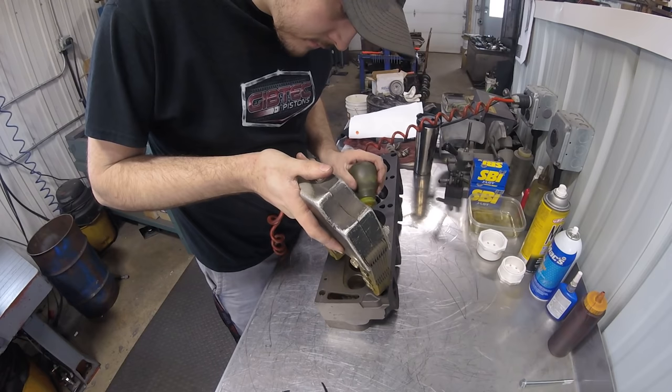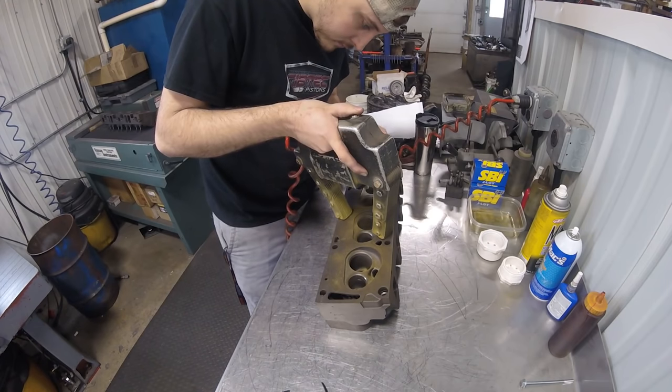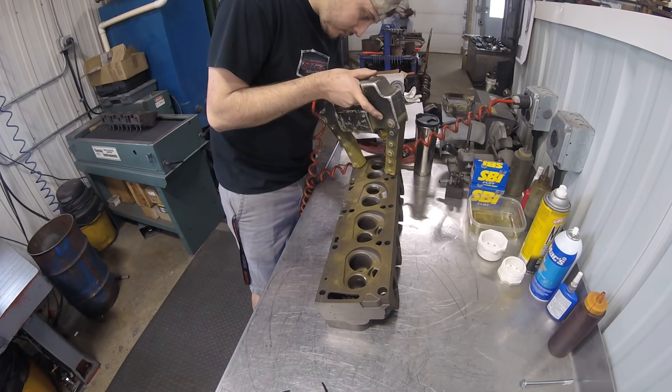The first thing I do before we get started is to magnaflex the heads and give them a thorough inspection to make sure they aren't cracked. It's never fun to get halfway or all the way through a valve job and realize that the heads are junk when you find a crack.